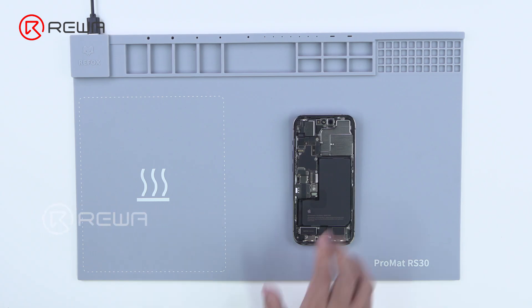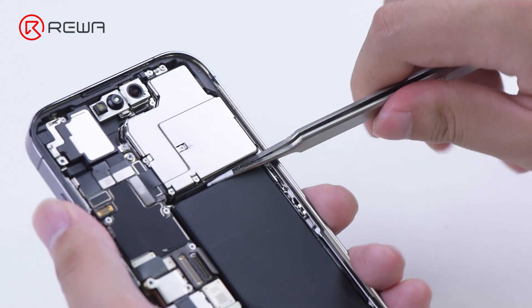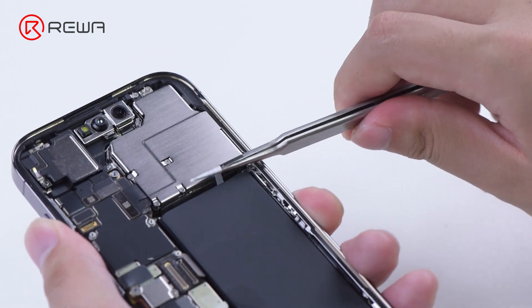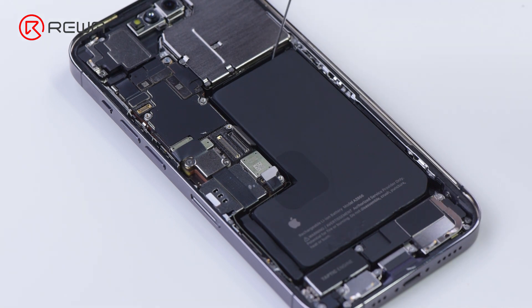Next, we try to take out the battery. Before that, we can apply heat to soften the battery adhesive. Then try to pull the adhesive tabs slowly and carefully. If the battery tabs are hard to pull, add some alcohol to facilitate removal.